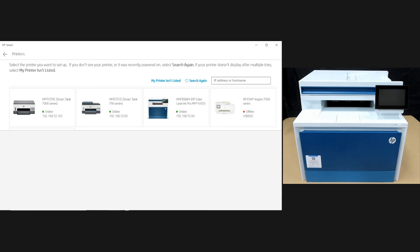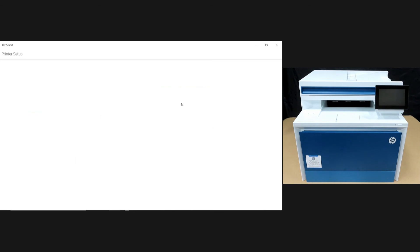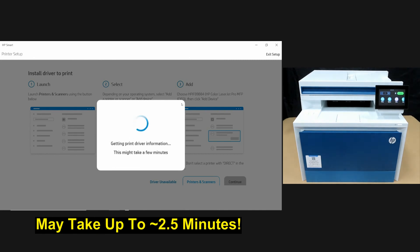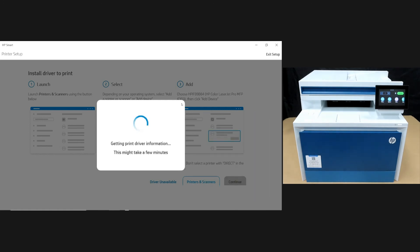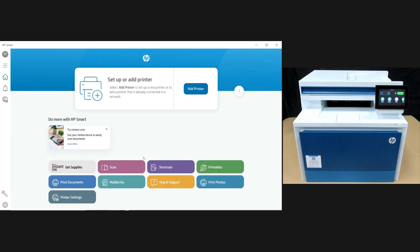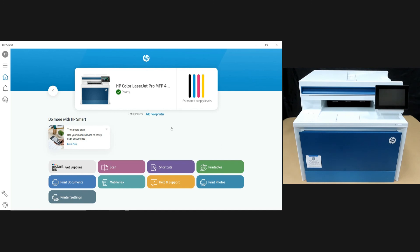It has found our printer — select that. The print driver has been successfully installed. So this is how you unbox and set up the HP Color LaserJet Pro MFP 4303 FTW printer.